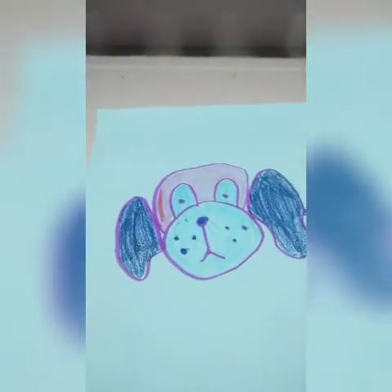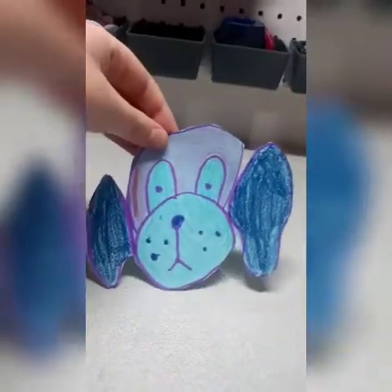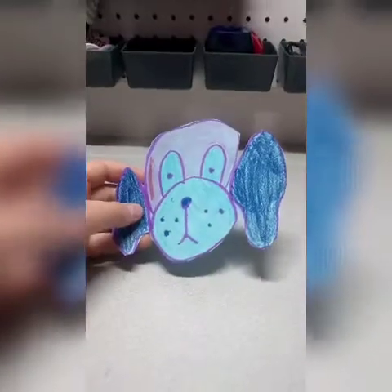I'm gonna color mine in. Once you have your dog colored, you can cut it out if you want. There we go — now you have a little dog and you can keep it for yourself or give it to someone. Let's move on to craft number two!